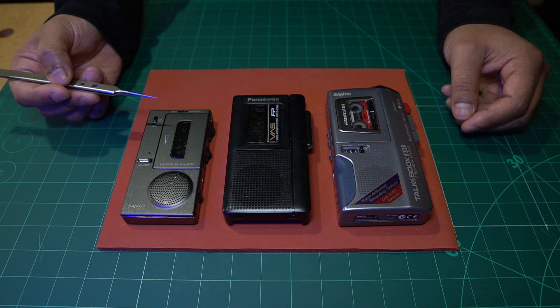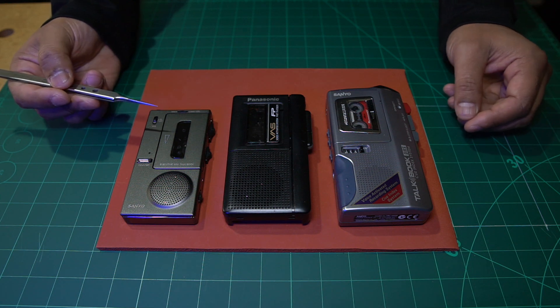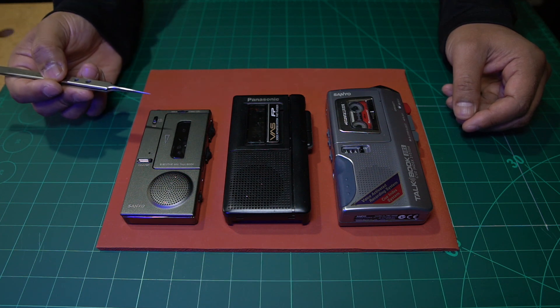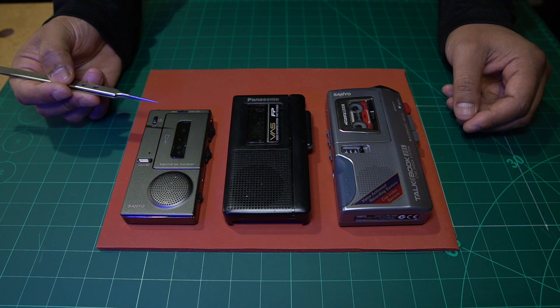It's not as straightforward as it seems — there are a few things you have to be aware of, and that's what we're going to discuss and show you in today's video. After watching this video, you should have the skills to replace just about any belt on any cassette player.